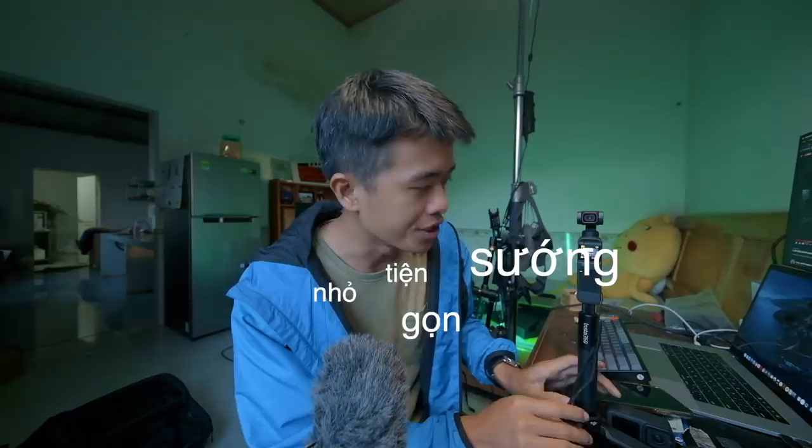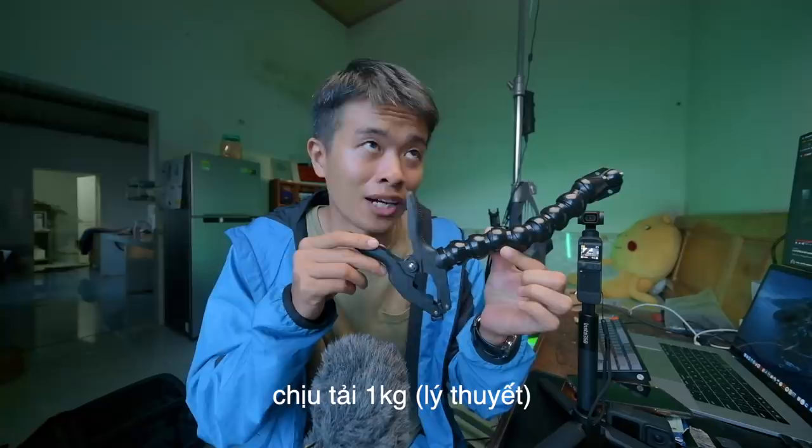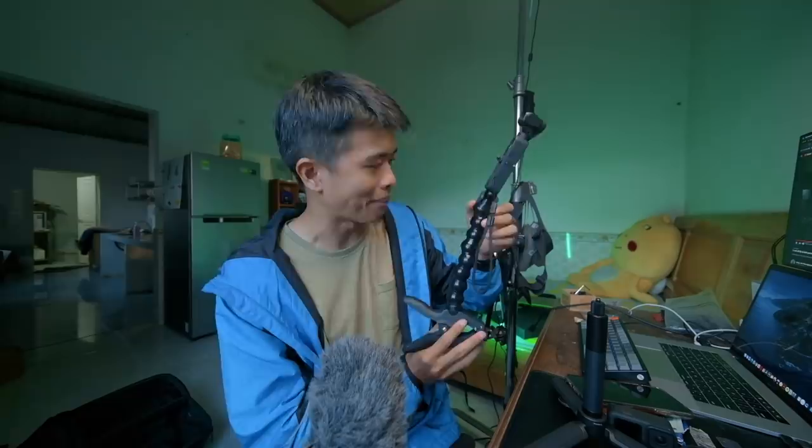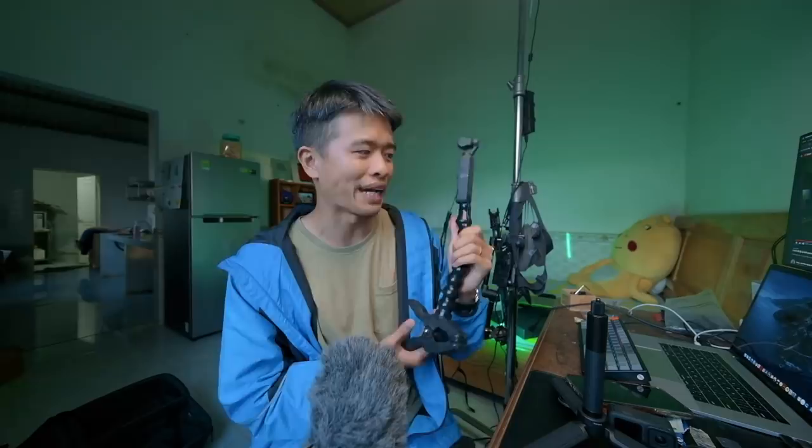Trong các chuyến đi thì mình thường sử dụng cái kẹp này, mình đã giới thiệu từ rất lâu rồi trong vlog 3 lô vlogger có gì. Mình thích sử dụng cái kẹp này hơn. Tất nhiên chúng ta sẽ không sử dụng được ở những chỗ không có gì để kẹp, nhưng thông thường trên đường đi hầu hết chỗ nào cũng có chỗ kẹp. Ví dụ như trên xe máy có tay lái, trên máy bay có chỗ để hành lý. Vì Osmo Pocket này rất nhỏ gọn nên chúng ta có thể kẹp ngang hay dọc mà không sợ bị ẻo kẹp xuống như kẹp những camera to. Chỉ nặng hơn 120 gram thôi.